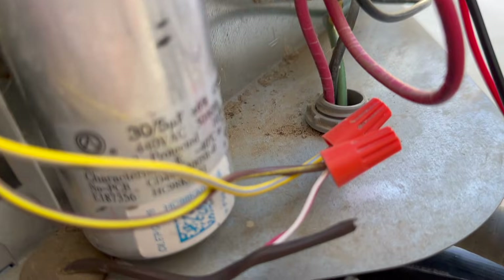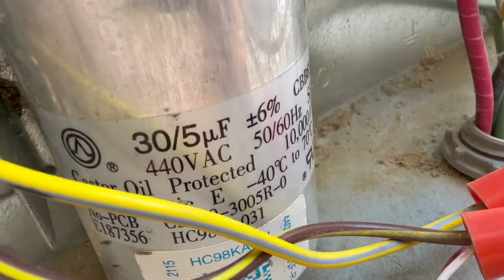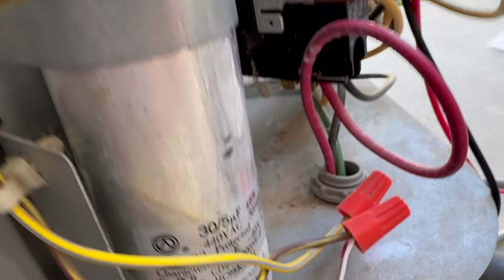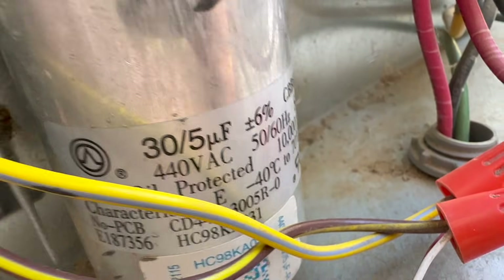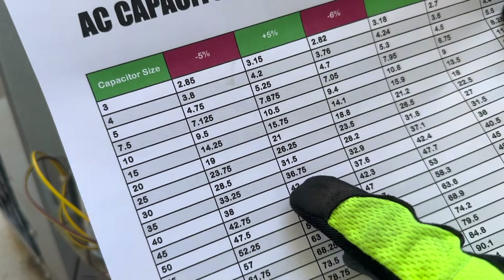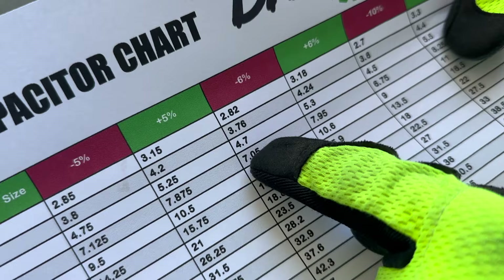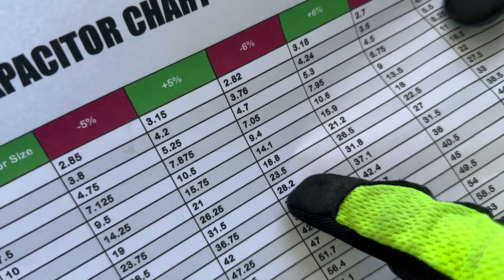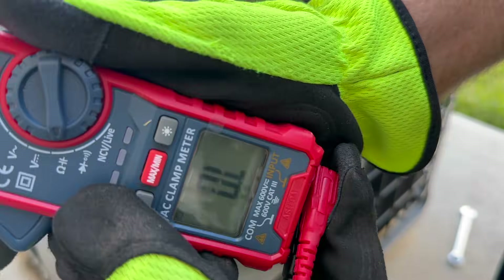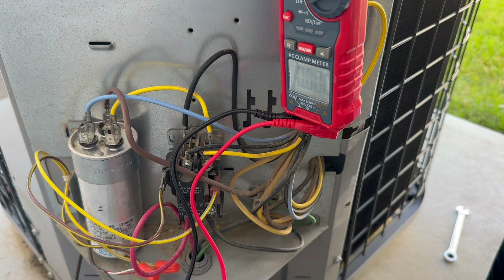First thing to do is check the capacitor specifications. This particular one is a 30/5 — not a 40/5 — because this unit is smaller than the upstairs unit. You need to pay attention to this because putting a 40/5 in here would not be good. Checking the chart for 30μF at ±6%: the lowest acceptable is 28.2 and the highest is 31.8. Now setting up the multimeter with the same capacitance and microfarad settings to test.